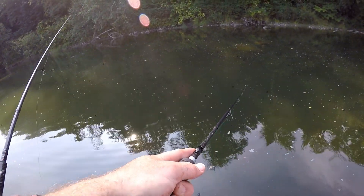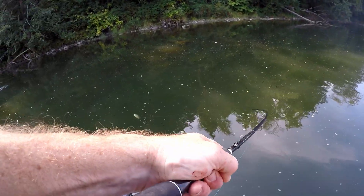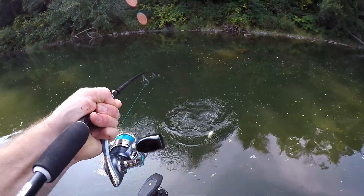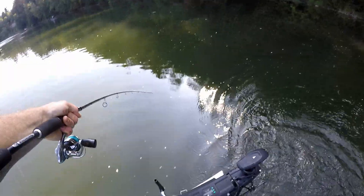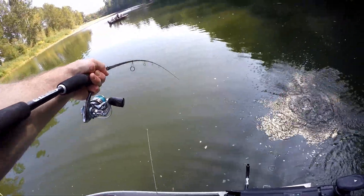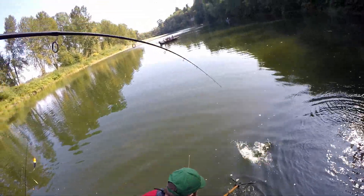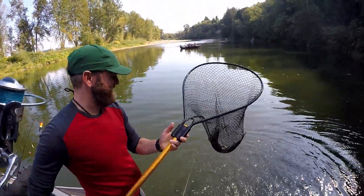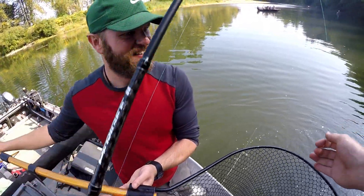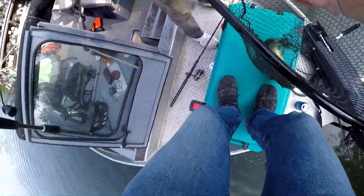Turn and burn, baby — turn and burn! I got one, I got one. Yep — oh, that's pretty dark. Turn and burn. You gotta get one to break off; if you can get one to break off, you catch them. They go from zero to a hundred. That's a dark one — oh yeah, we're off!